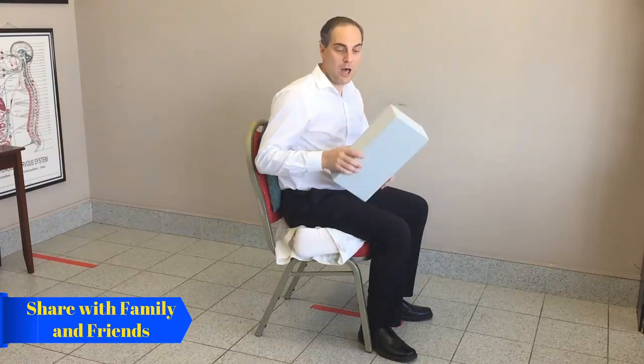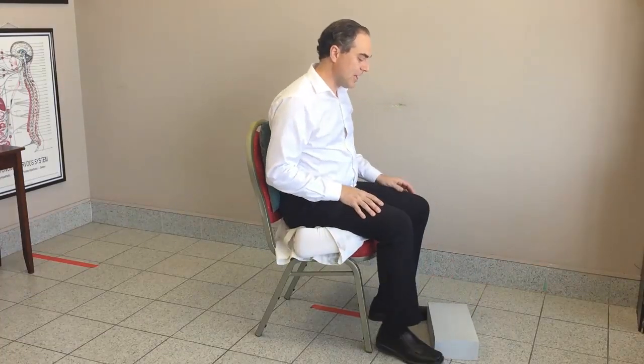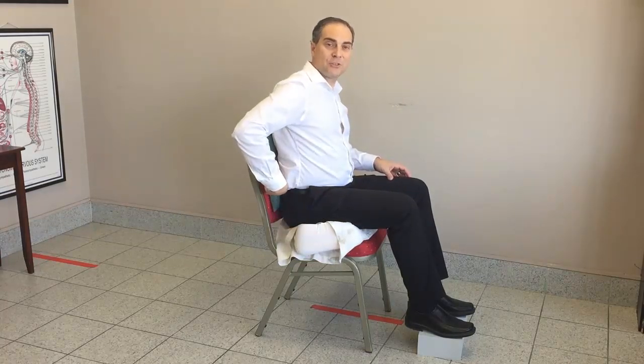Next, get your block. Anywhere from two to four inches tall. Place it on the floor and now you have a place to rest your feet. What that does is it relaxes the nerves that go into your leg that come from the lower back. A bed pillow under your bum, a small pillow in the back for support, and a little step stool for your feet.